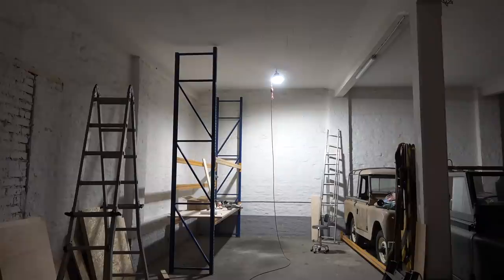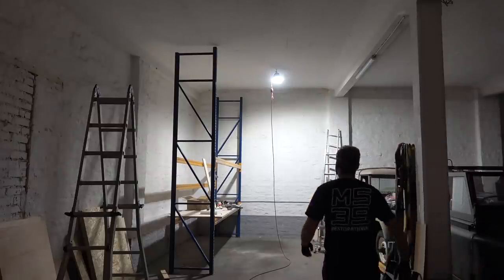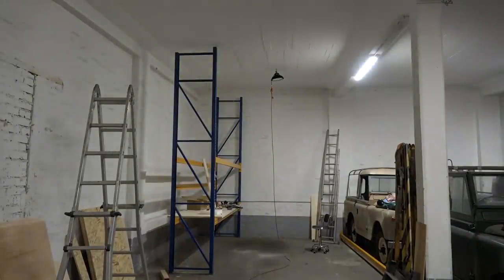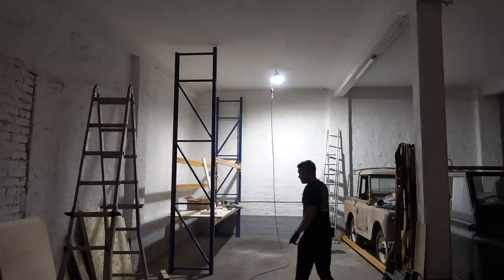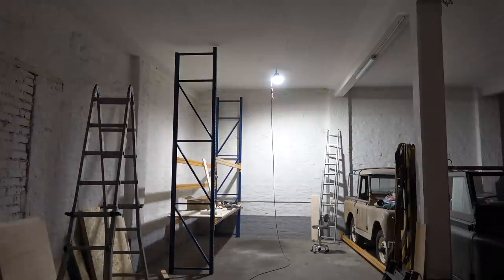I don't know how it's coming out on camera, but the lighting is pretty strong. When I do three in this row and three over there, it's going to light up the place pretty nicely. Total darkness — now the old lights — and now the new one: you can see how much stronger it is. I think this is going to be perfect lighting for the shop. Another thing: it doesn't flicker on camera, which was very important because in the past I bought some lights and the video would flicker. These do not.